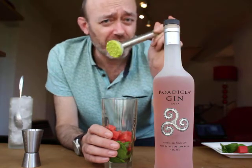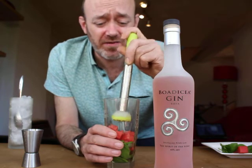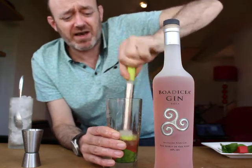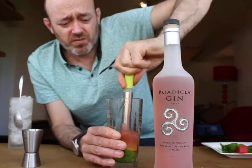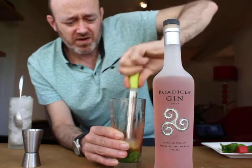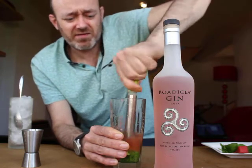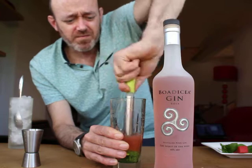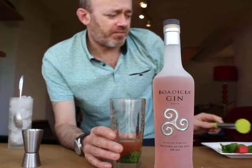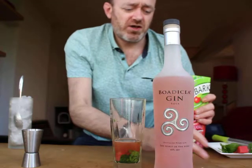First of all, get a muddler — if you haven't got one, a spoon will do. You can pick up a muddler from kitchen stores for about £1.49. Just literally press all that together; you want to break it all down as much as possible, get the watermelon juice flowing and break the basil leaves down as well. There we go, you can see the colour coming out.